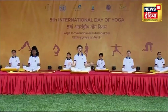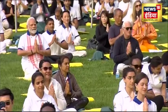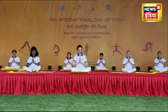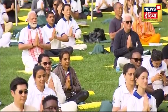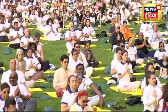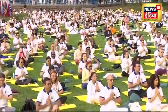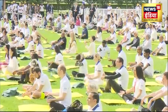Namaste. Can you hear me in the back? Yes. Good. Let's bring our hands together in front of the heart in prayer pose. Keep the shoulders relaxed. We'll do an invocation together — we'll be chanting Om three times. Close the eyes. Let's take a deep breath in. Breathe in and breathe out. And let us chant Om. Deep breath in.